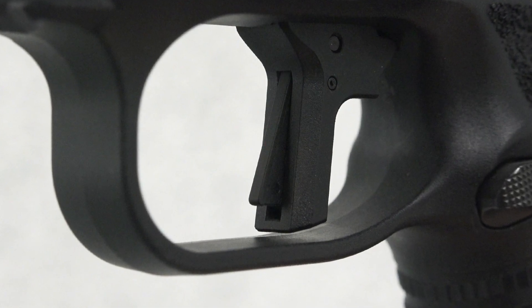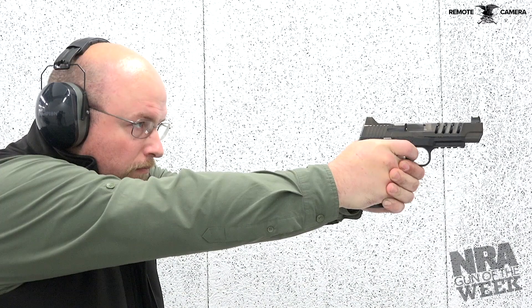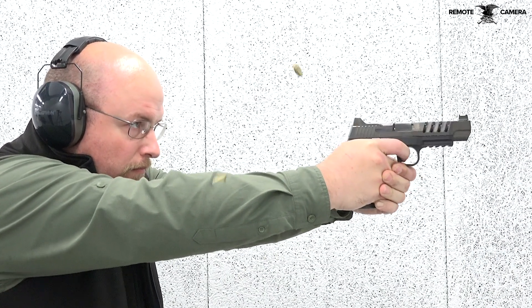Another feature worth mentioning is the gun's trigger. The flat-faced shoe with a 90-degree brake was found to improve the felt pull. In addition, the use of a conical type striker unit reduces trigger weight by a pound and makes for a smooth, light pull.